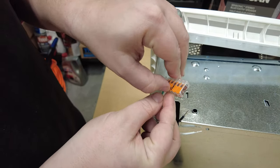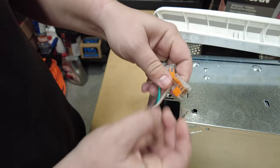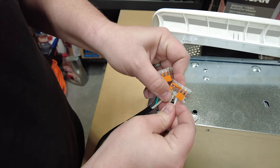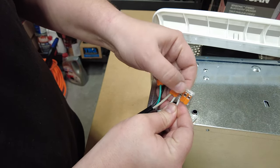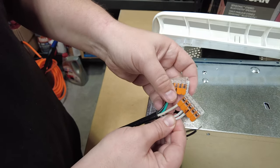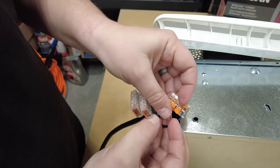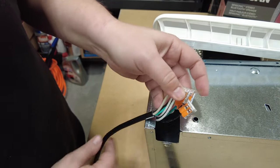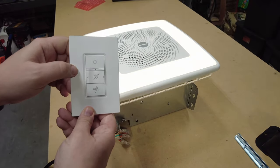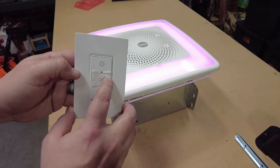If you've never used a WAGO connector before, it's really simple. You just flip up the levers, insert the wires, and close the levers on the wires. Then you have a solid, tight connection that's not going to wiggle loose or release. We'll do the same thing for the ground wire and the hot wire. Now that this is connected, we can plug it into the wall and test it out. Once you're satisfied the fan is going to work, you can move forward with your project.